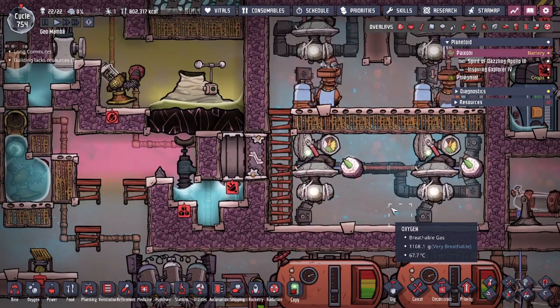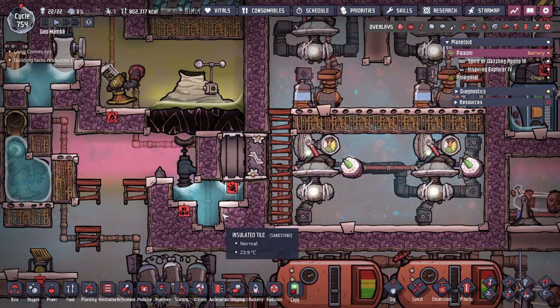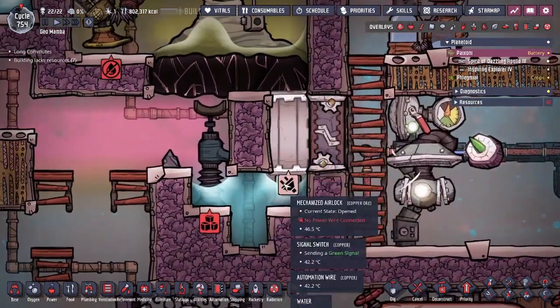Hey guys, QLegitCity here. Some of you asked about the simple liquid lock design and wanted a bit more explanation, so we're going to go in depth about this design. Today we're going to be talking about the vacuum door combo with the liquid lock setup.